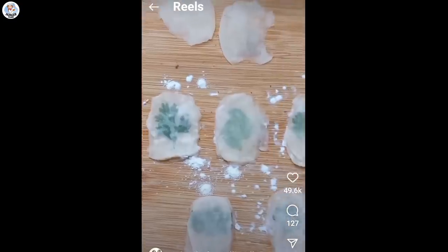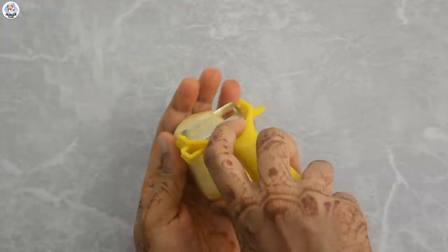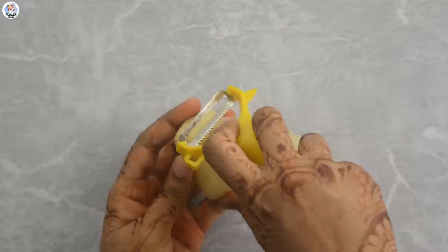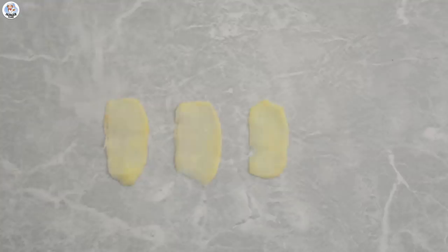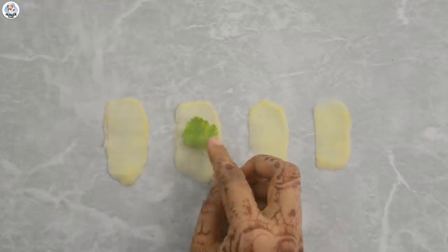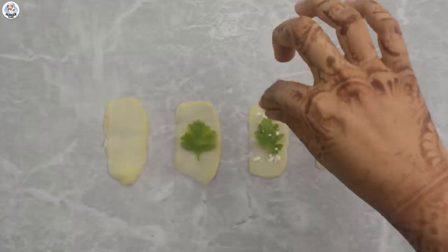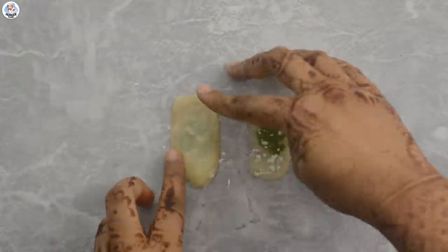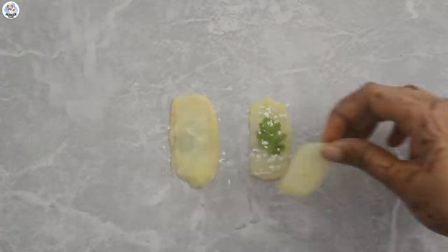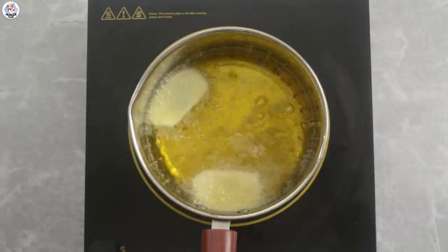The next hack was one of the most requested hacks, and the first person to send it was Jyoti Jain. Here I have one peeled potato. I'm going to cut thin slices using a peeler only. Then place a coriander leaf on the slice, sprinkle some corn flour over it, place another slice over it and seal it together. Now deep fry until they are nice and golden brown.